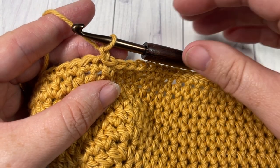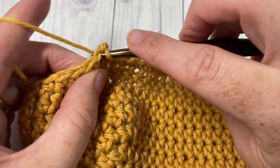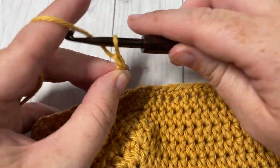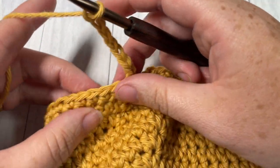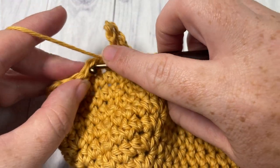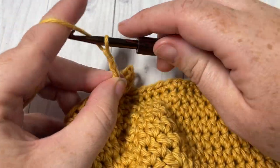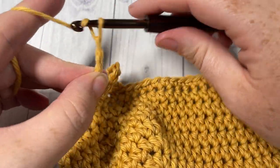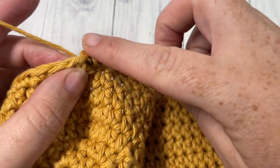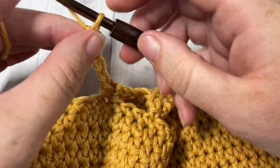At the end of round one, join with a slip stitch and chain one. For round two, single crochet into that first stitch and then chain seven. Skip the next three stitches and single crochet into the next stitch. Repeat that all the way around — chain seven, skip the next three stitches, and then single crochet into the next stitch. Repeat all the way around, ending with a chain seven and a join with a slip stitch into the first stitch.